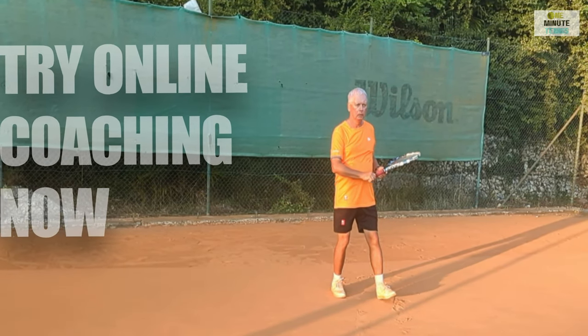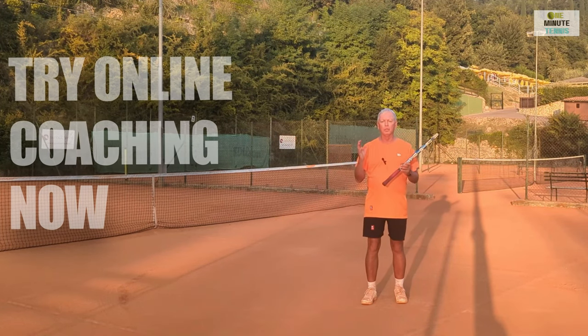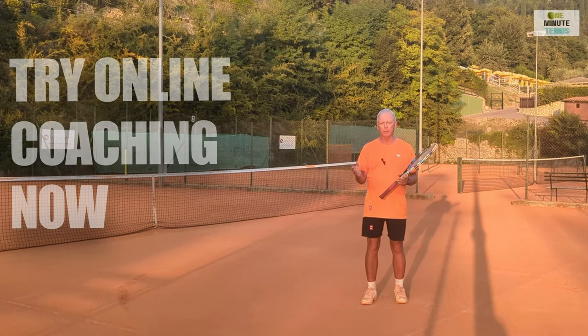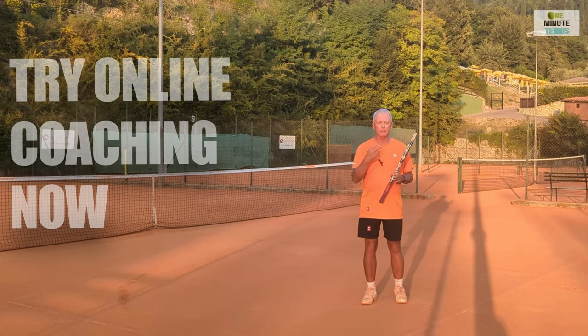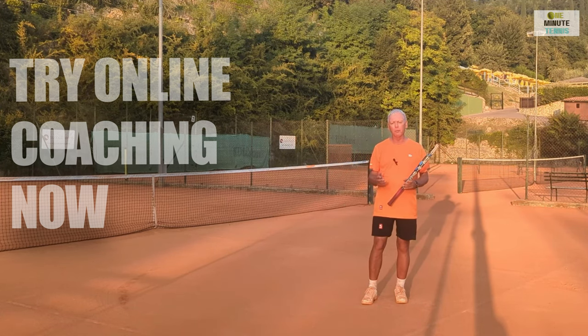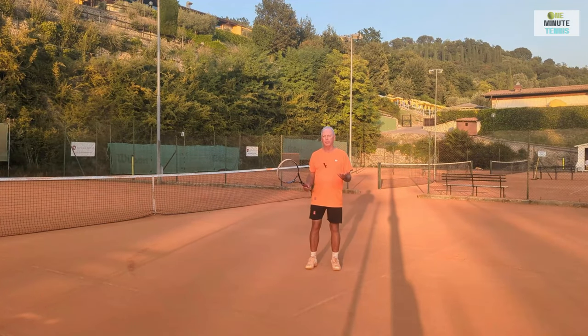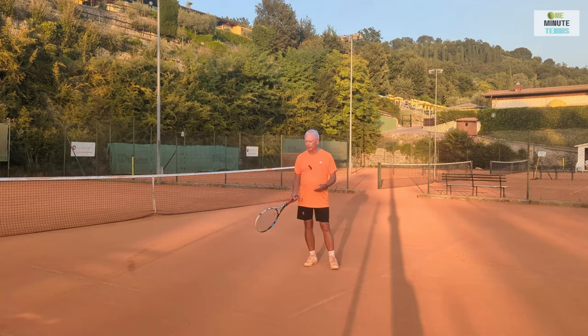Everything is geared to make a real change to your game. Or join a community of players in over 35 countries all over the world who are having one-to-one online coaching with me — it's a unique service where we provide video analysis and personalized lessons such as this. It's inexpensive and really effective. For more information, have a look at the website or email me.